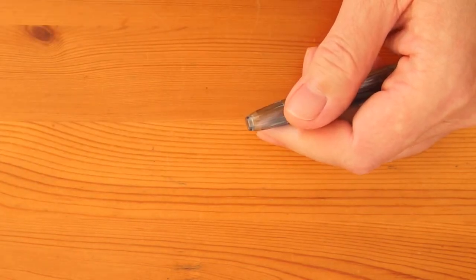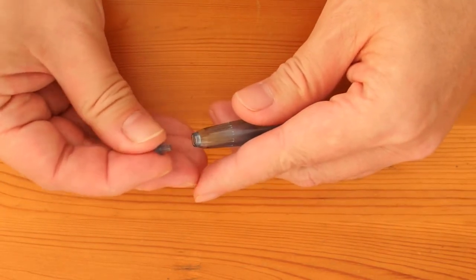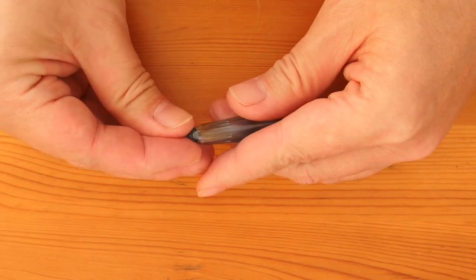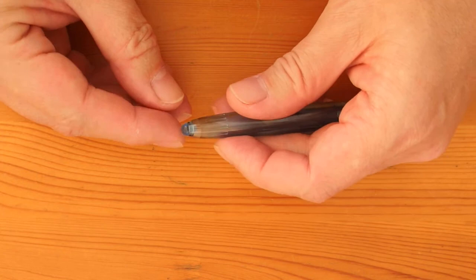With the filing operation completed, you can see that the plug can slide into the hole easily, so all the expanding force it exerts around the perimeter of the hole is completely relieved.